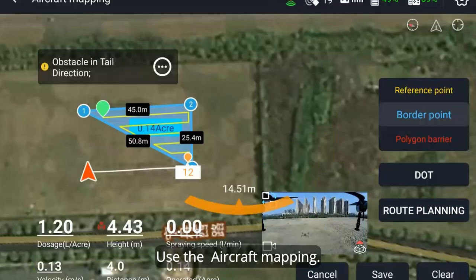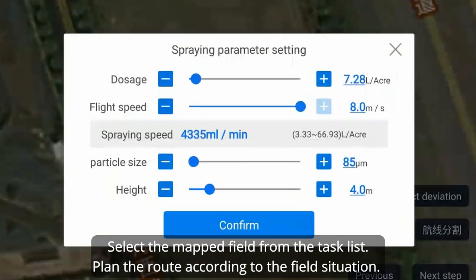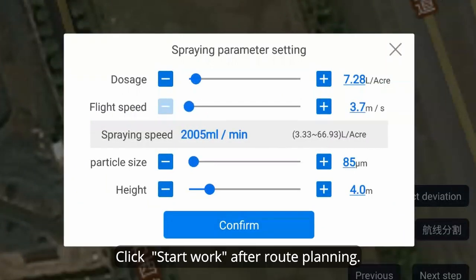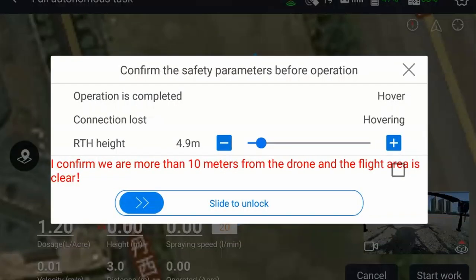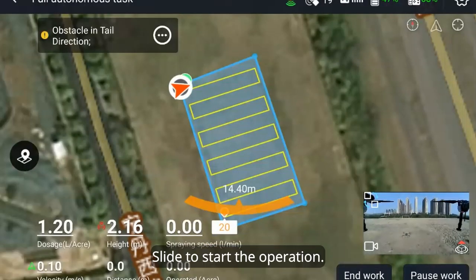Use the aircraft mapping to select the mapped field from the task list. Plan the route according to the field situation. Click start work after route planning. Check the parameters on the setting interface, then slide to start the operation.